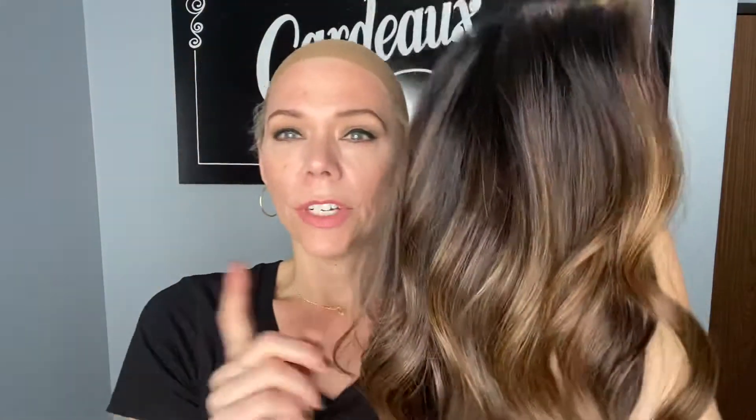So this is the new hand-tied cap. It's got a mono top, lace front, hand ear tabs, and a fully hand-tied cap with adjustable straps. They're now offering it in this cap, and they're also offering Carrie in the closed-wefted cap. I'll put a link below to this exact wig — thank you!